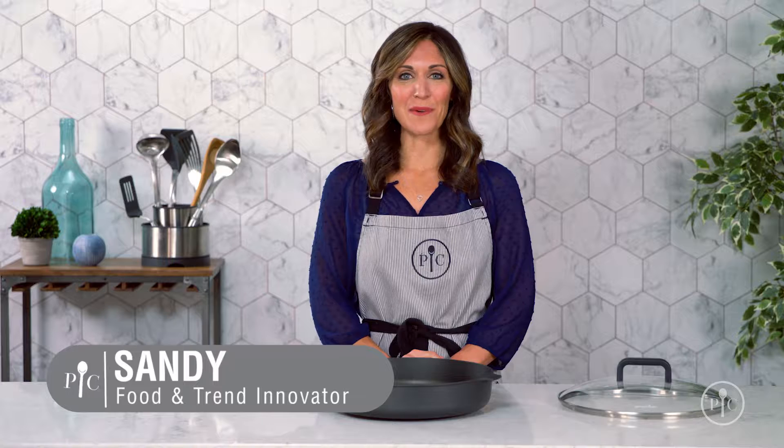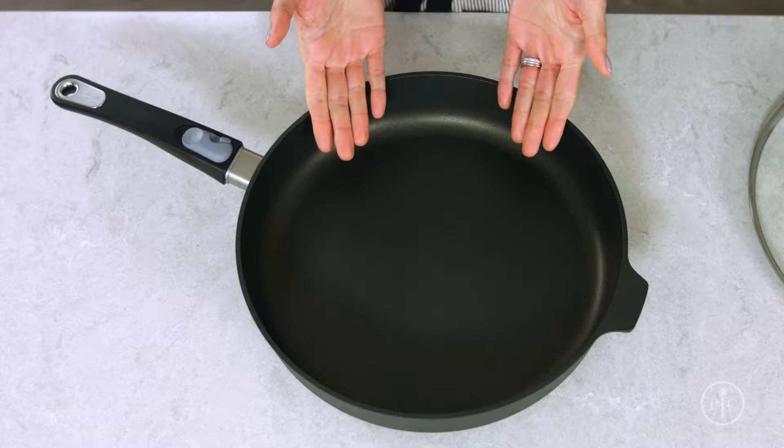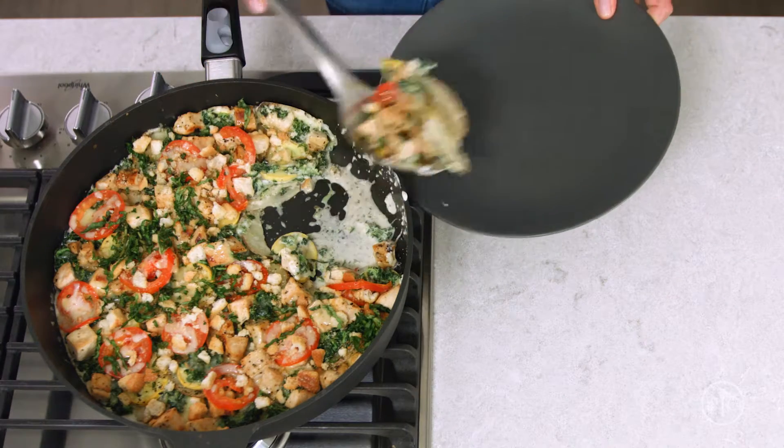Our new nonstick cookware will make cooking, cleaning, and storing your cookware easier than ever. Our new nonstick coating is amazing — it actually makes cooking easier. Eggs practically jump right out of the pan. Because our pans are made with a special four-layer coating, they can be used with any cooking utensils, even metal.